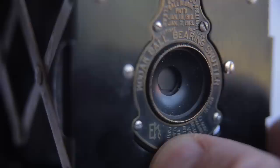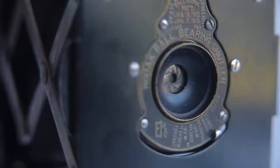The apertures go from — I believe it's F32. There are no numbers on here at all; it just says cloud marine, distant view, average view, near view, and portrait. And it's got this funky little tiny viewfinder here — this one's quite clean but difficult to look through. You can have it in portrait mode or you can flip the little viewfinder around to landscape view as well.